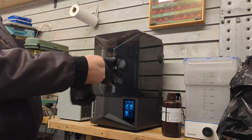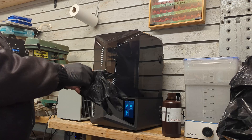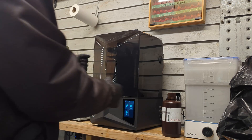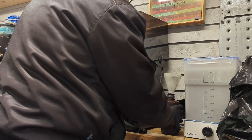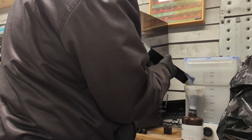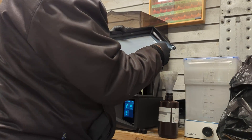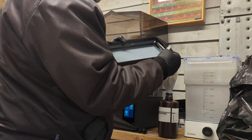I always leave resin in my tank and rarely empty it unless totally necessary. But if you're going to work with resin, always wear gloves. I have an empty resin bottle and a funnel, and I just pour it in. There's a tiny filter in the bottom of the funnel so I don't want to get foreign objects into it. It is still a bit messy.